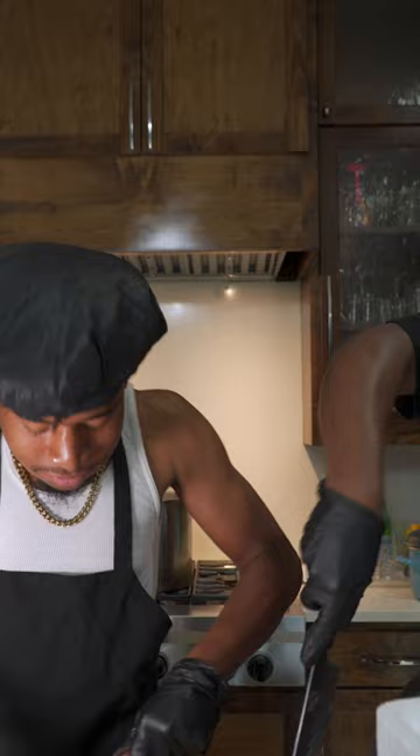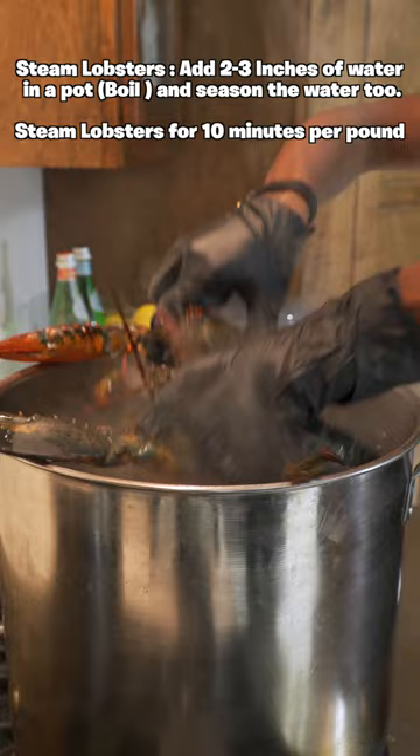My cousin from Houston even decided to help — oh my gosh, Jesus. Rest in peace Larry and his family. But we are going to steam our lobsters — steam them for 10 minutes per pound.